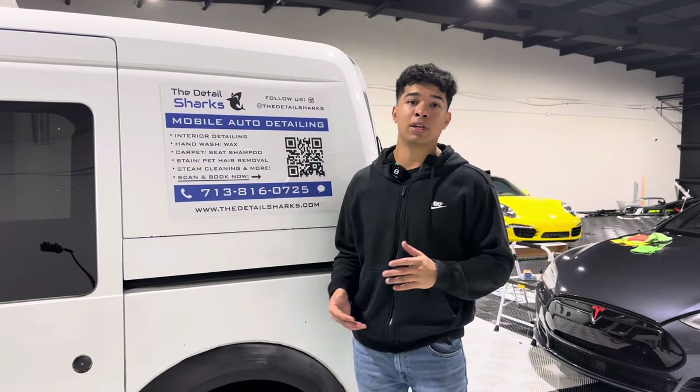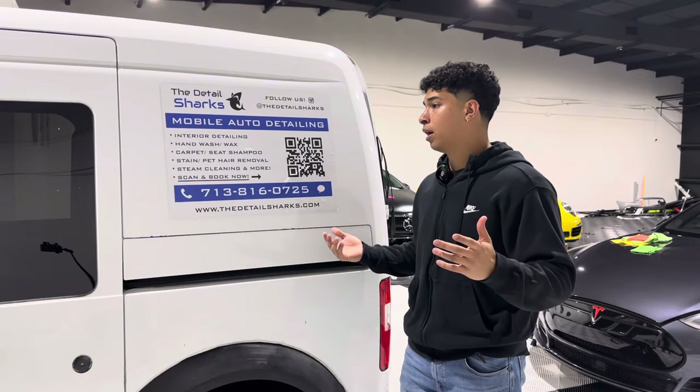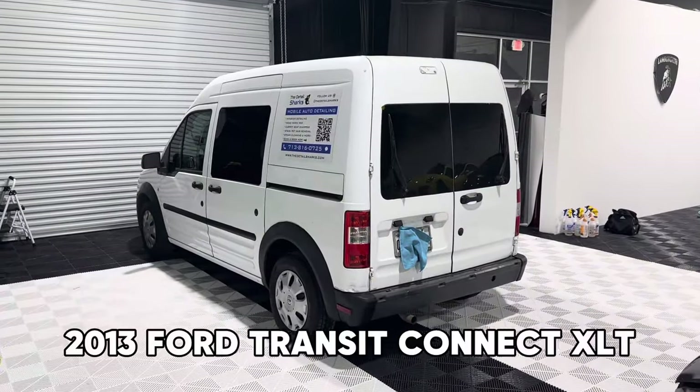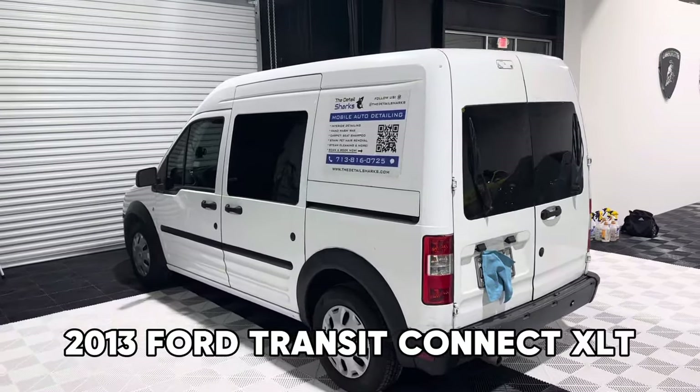I'm not going to yap you guys to death. Let's go ahead and hop right into the actual setup itself. So starting off with the actual vehicle itself, we have a 2013 Ford Transit Connect — pretty popular among detailers.